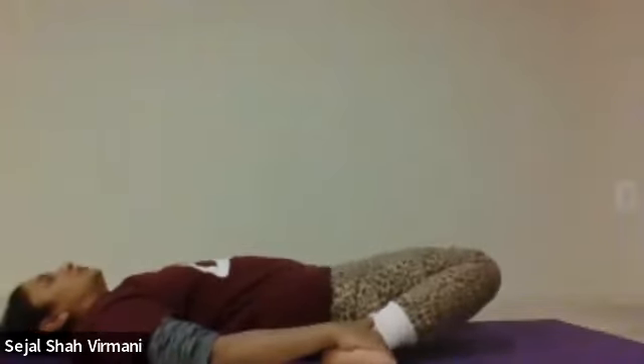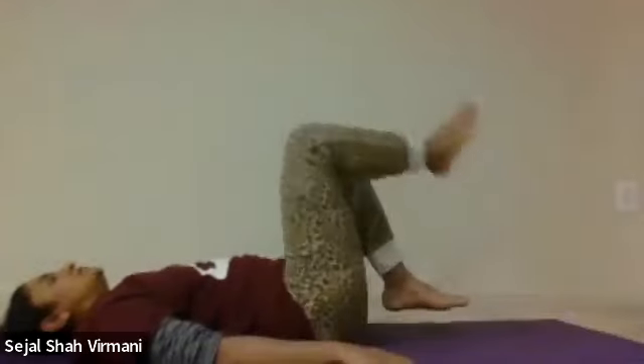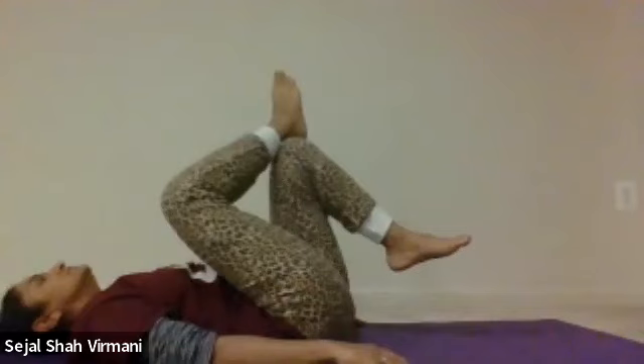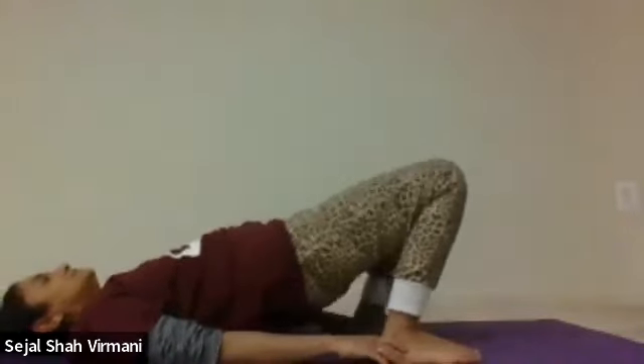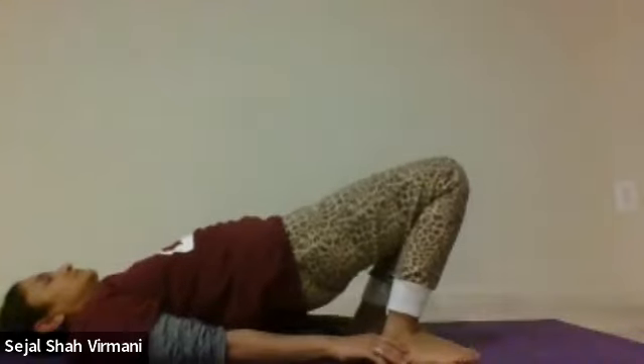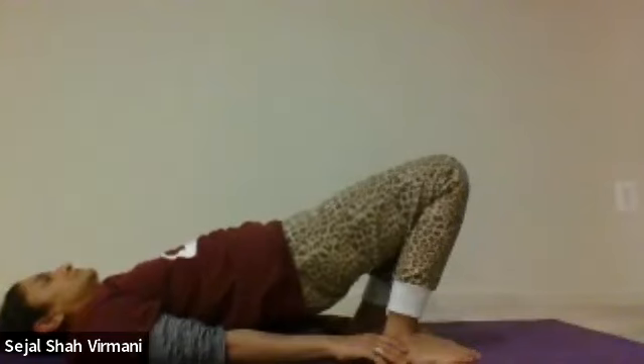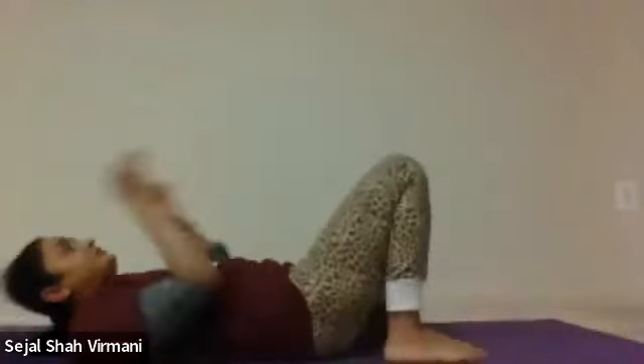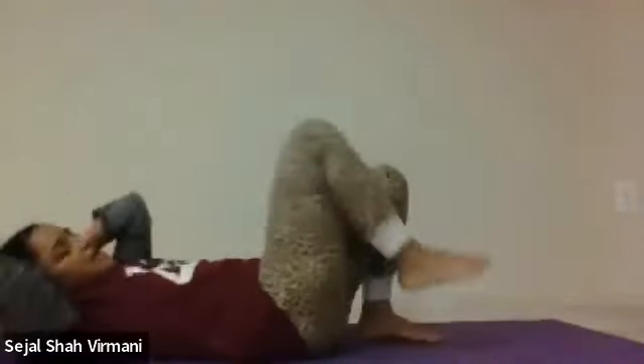Take both feet, turn them outwards, and hold for 30 seconds. Then keep your right foot on your left knee and lift both legs. Hold your ankle and lift your upper body. Now do opposite elbows touching opposite knee with a kick — sit-ups and cycling together. Let's do 15.